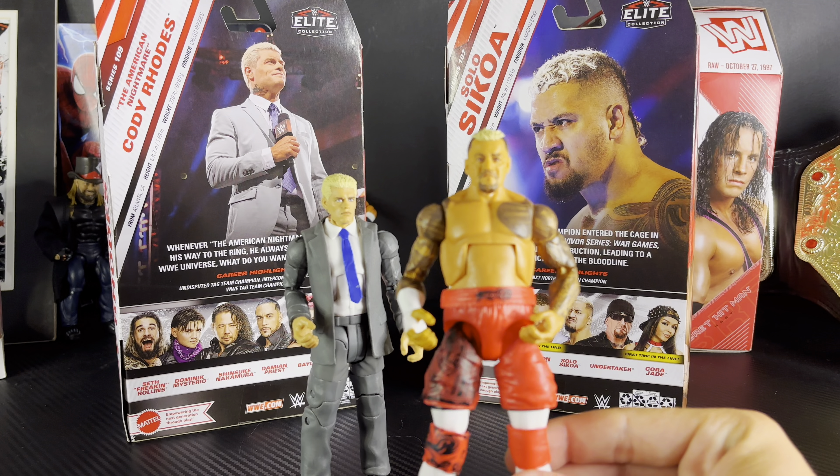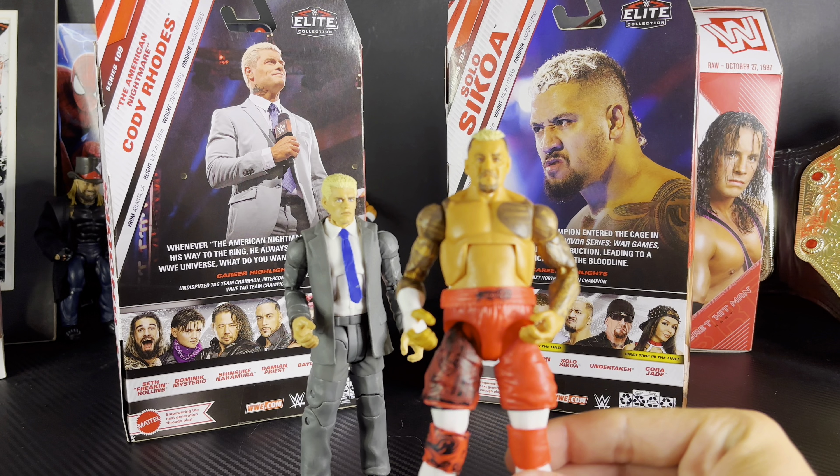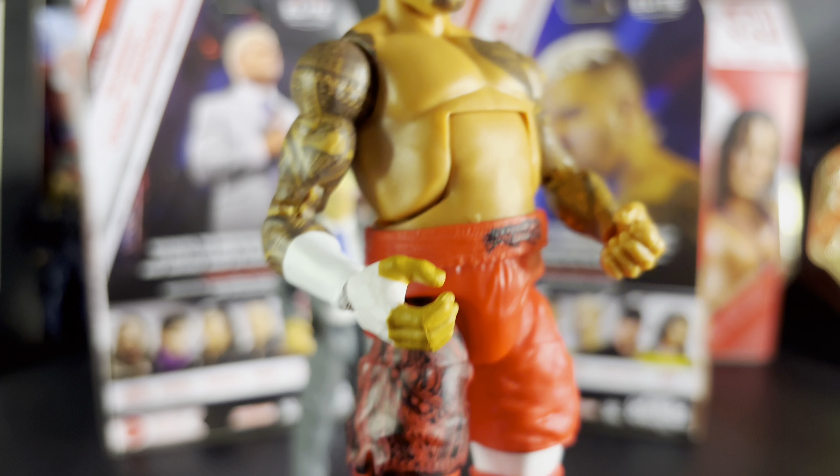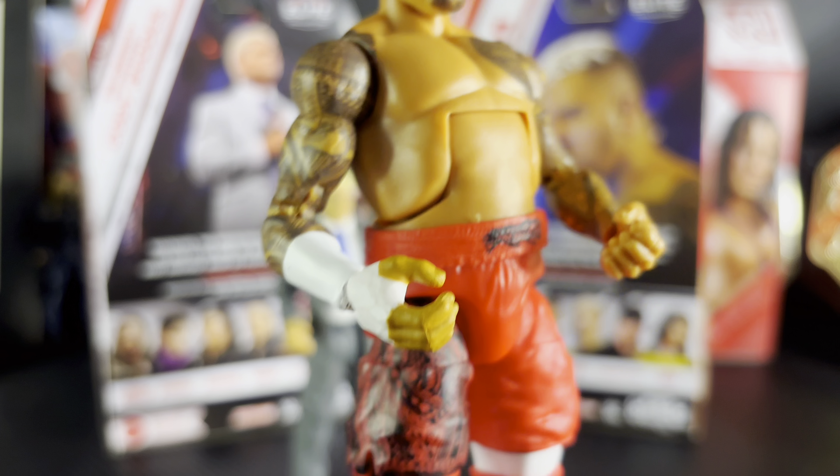That's enough talking — now let's get them out of the box. Here we got the figures out of the box in hand. These figures feel absolutely amazing and they look really good too. I love this Cody Rhodes so much — I love suited figures, I don't know why, but they need to make more suited elites. I don't remember the last time they came out with a suited elite. They do come out with suited basics — there was a suited Seth Rollins and Miz a few months ago — but I love elites because they have more articulation.